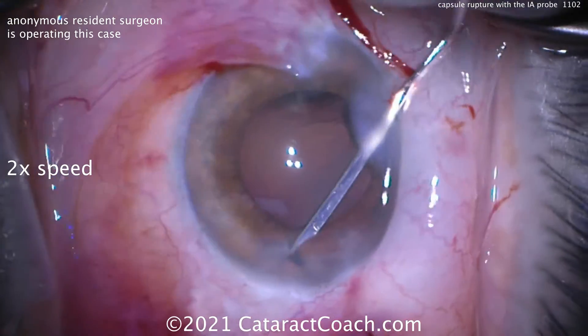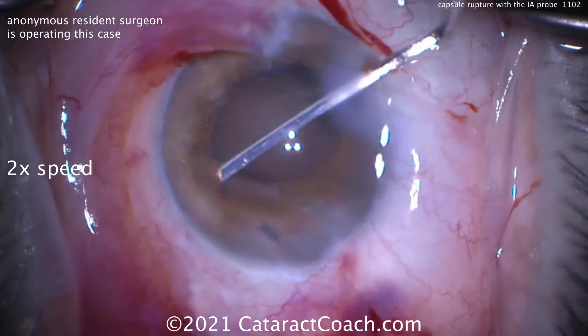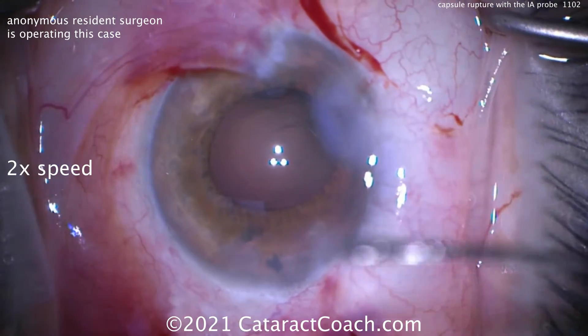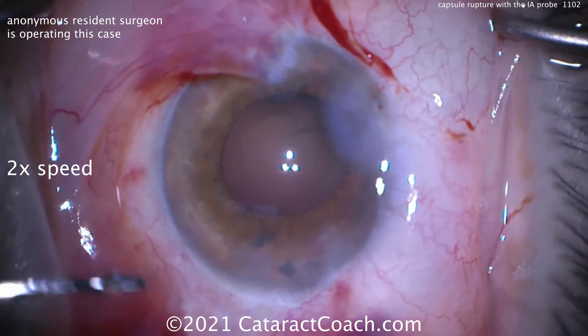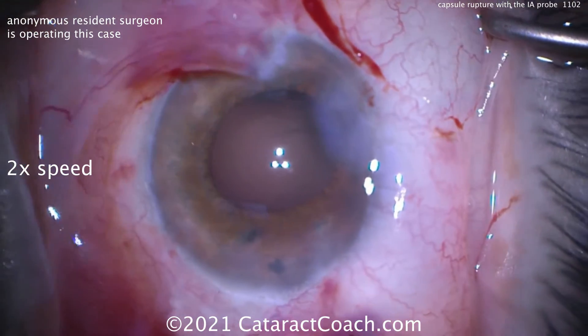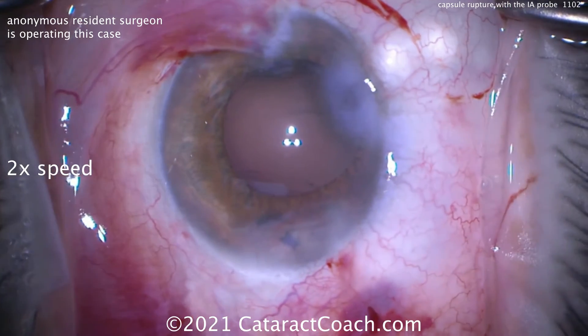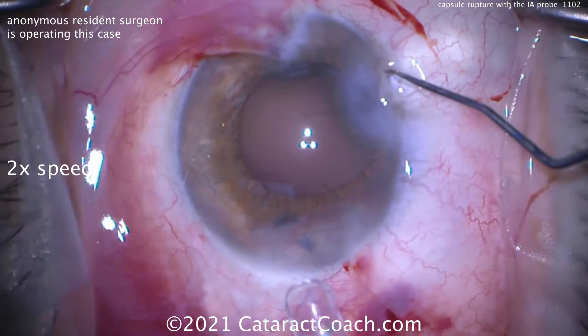You can sweep here — use that and sweep and check, is there any vitreous around? We're sweeping here. I'm showing you the video at two times normal speed now, and there is not. So now the bag's actually clean. There is an opening in the posterior capsule, but there's no vitreous prolapse. You can put triamcinolone on also to check, but remember you've got the viscoelastic there holding everything back first.